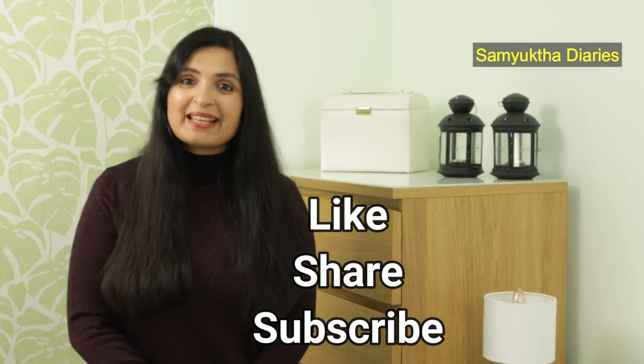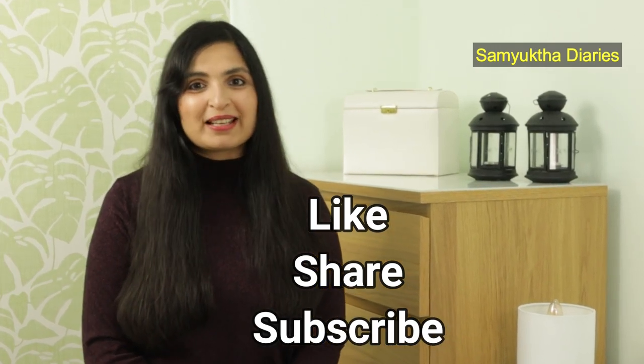I hope you give this a try at home and let me know your results in the comment section below. Give this video a thumbs up and stay in touch by subscribing to my channel. Have a fantastic day, guys. Bye-bye.